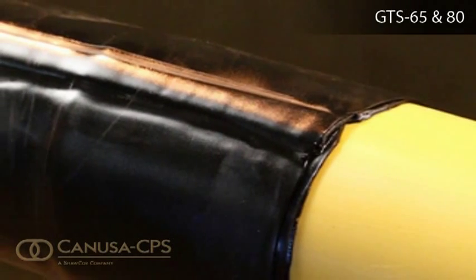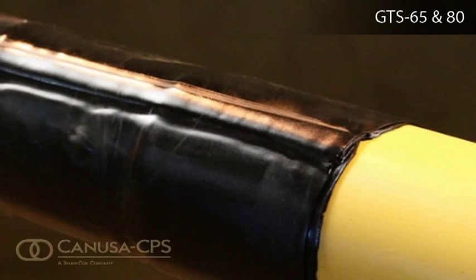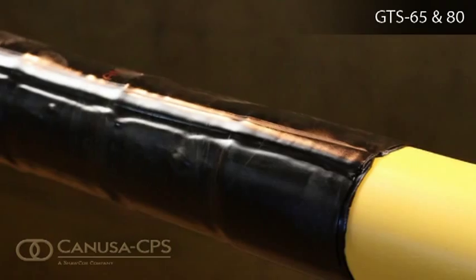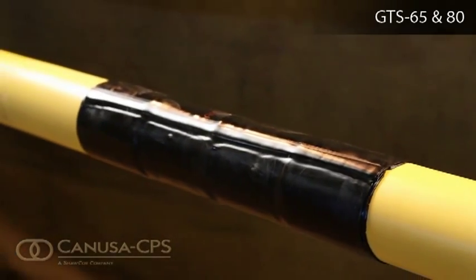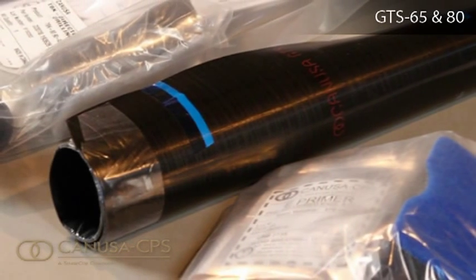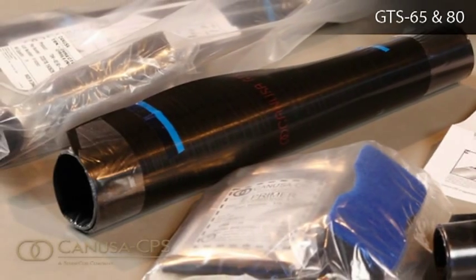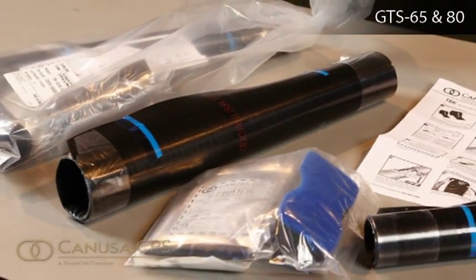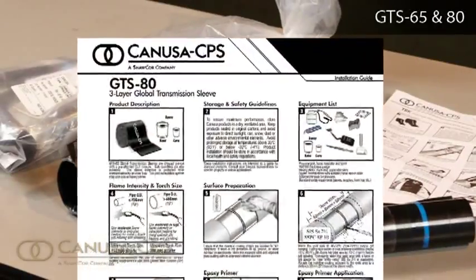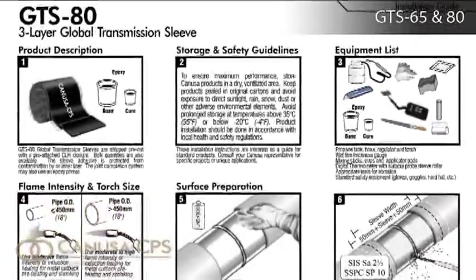GTS-65 and GTS-80 Global Transmission sleeves are shipped pre-cut with a pre-attached CLH closure. The sleeve adhesive is protected from contamination by an inner liner. The joint completion system also uses an epoxy primer. A detailed product installation guide identifies the important steps to properly install a heat-shrinkable sleeve and is shipped with each box of sleeves.